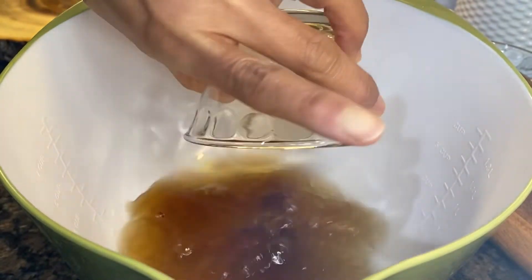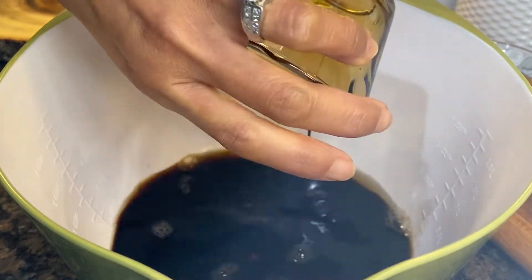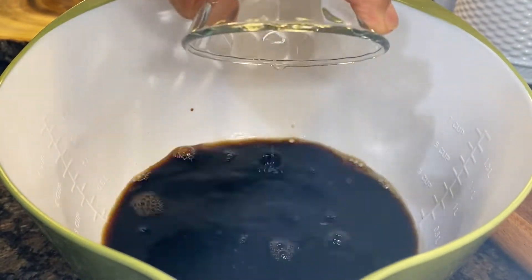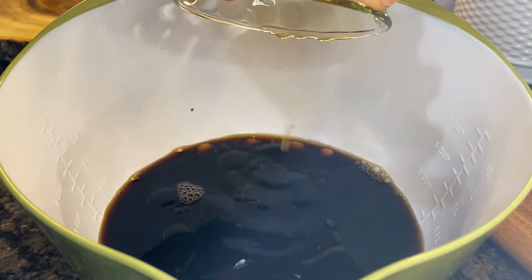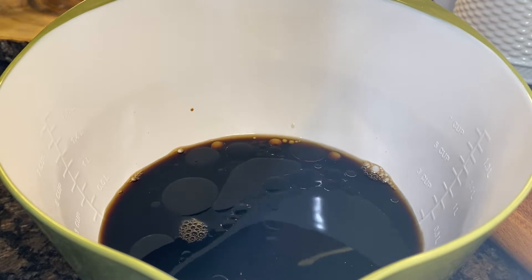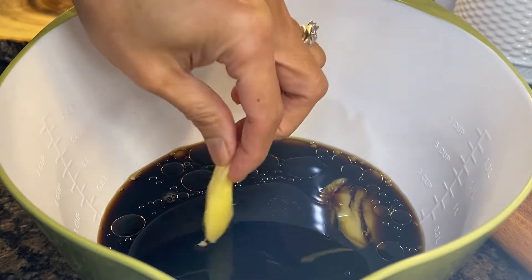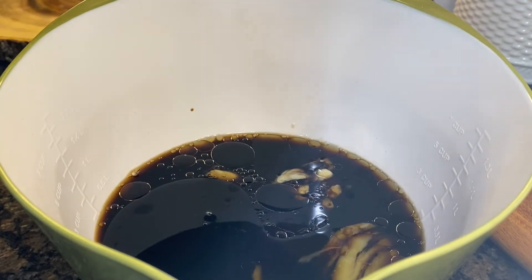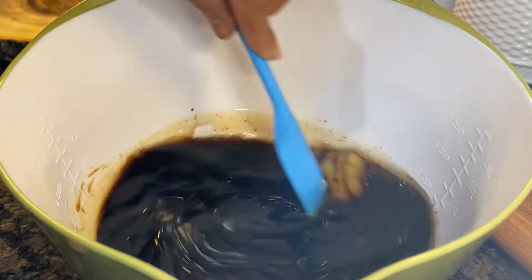In a bowl, combine mirin or rice wine, soy sauce, sesame oil, rice vinegar, and toss in that ginger and crushed garlic. Mix it all together.